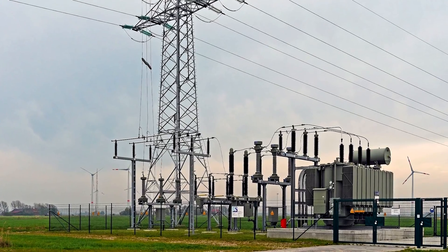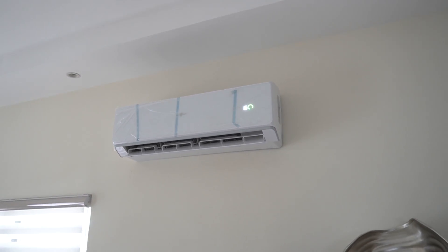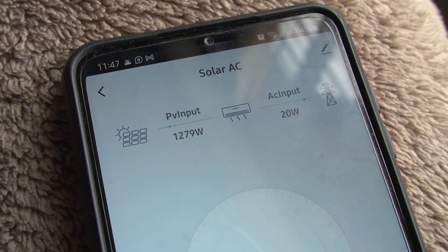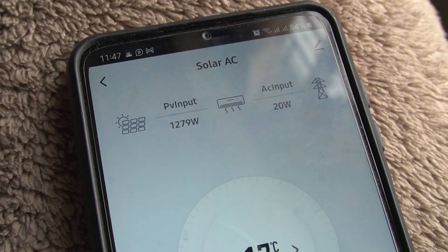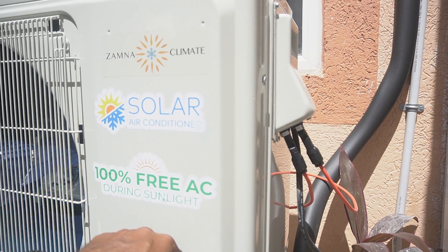Instead of using the traditional or conventional way of cooling — getting power from the grid — set up solar air conditioning units and you'll get the benefit of the sun providing power to your business throughout the day. No money paid to the grid, no money paid to JPS in Jamaica. The hotter the sun, the more consistent the power will be for the solar mini splits — 100% free AC during sunlight.